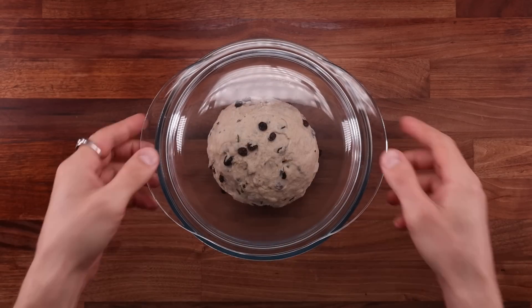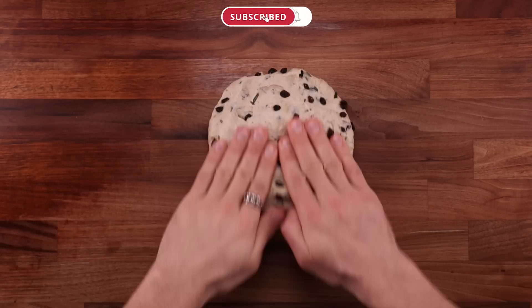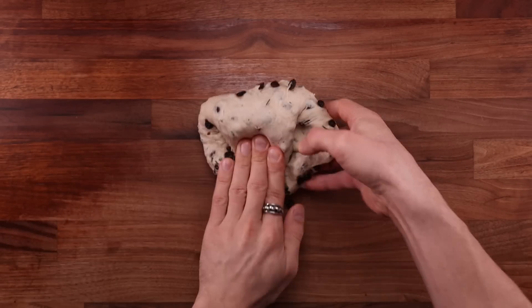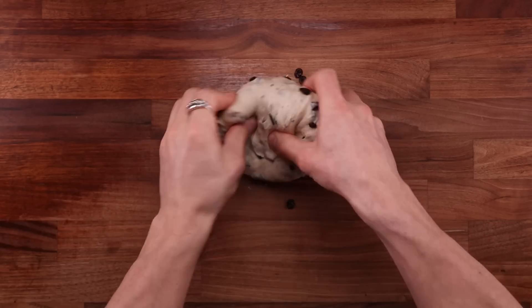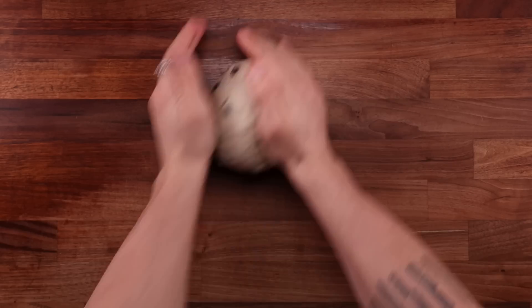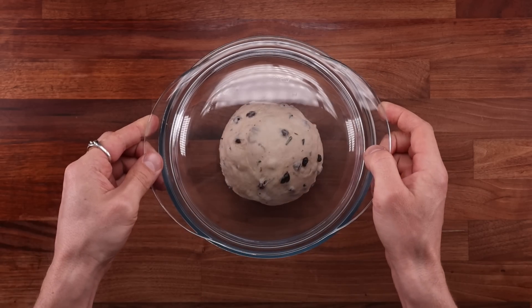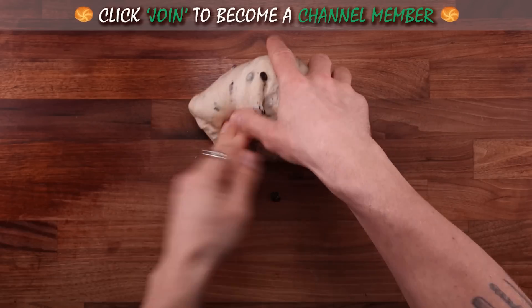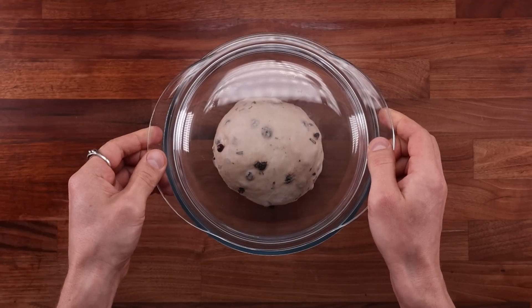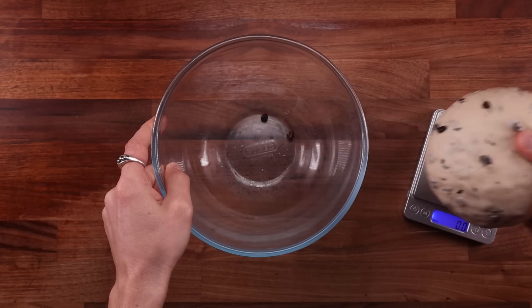We're going to fold this dough to build some tension — we'll give it two folds: one after 30 minutes, and another 30 minutes later. Take your dough out of the bowl, place it smooth side down, then fold it over itself while going around in a circle. Keep going until you have a nice tight ball, then flip it smooth side up and tighten it against the table. Don't worry about the raisins falling out, that's totally normal, and there's no need to use any flour — this dough is not sticky at all. Once nice and tight, pop it back in the bowl, cover it up, and leave it for another 30 minutes. Give it a second fold just the same as earlier. After an hour and a half, the dough is puffed up nicely — bulk fermentation is done.